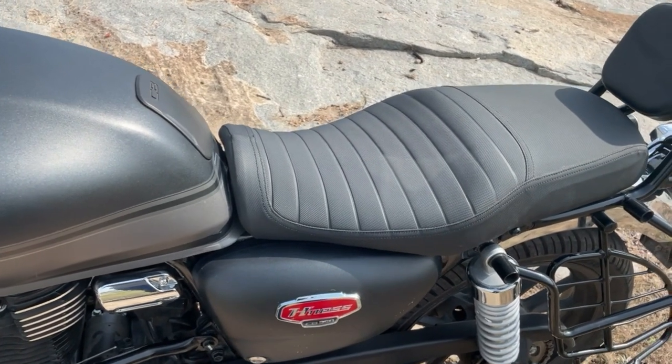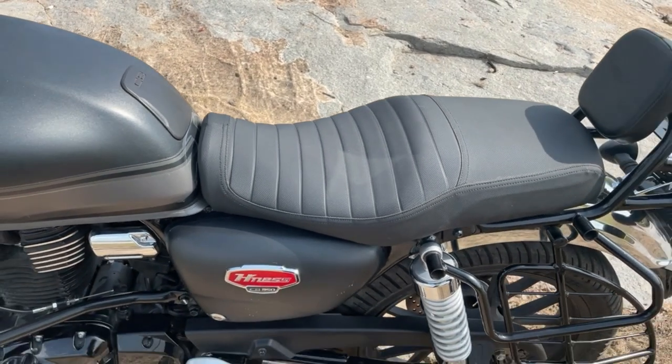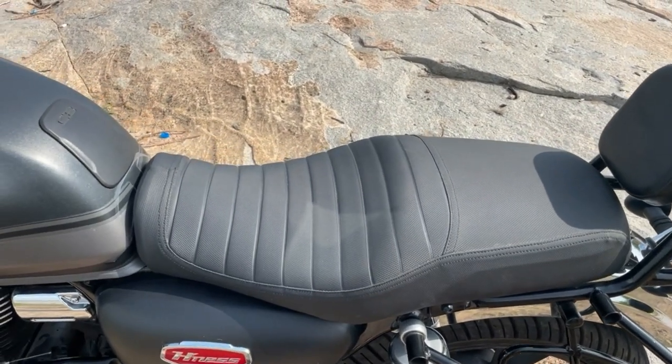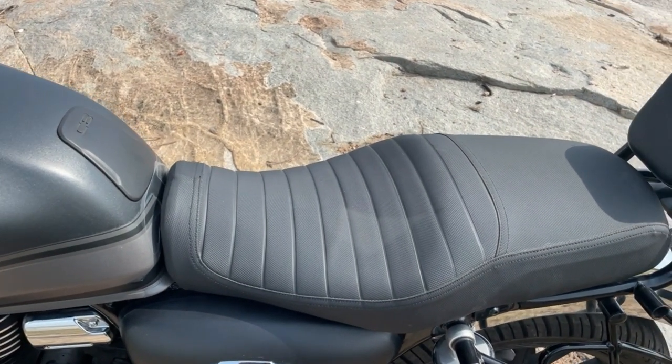Now let's talk about the seat modification. Because my height is slightly on the lower side, I have cut this seat to suit my height and updated it with memory foam for better comfort.